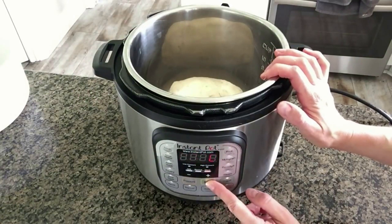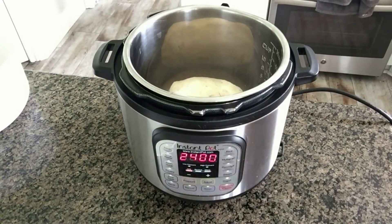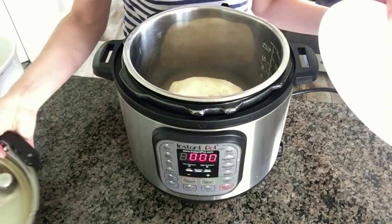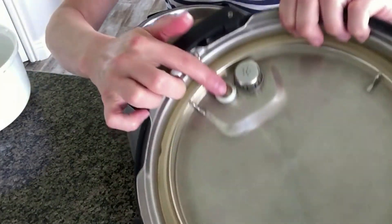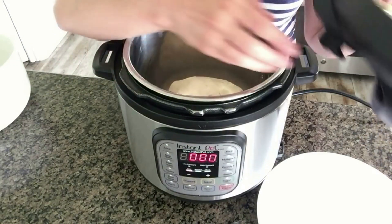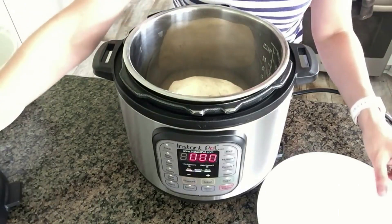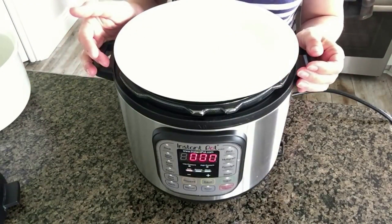Push the yogurt button, then use the Adjust button to cycle through to where it says Less. It doesn't matter that it says 24 hours on the display — don't worry about that. One thing you definitely want to remember is not to use the lid. The problem is that the bread dough will rise so high it actually pushes up the little valve, which indicates to the Instant Pot that it's under pressure and won't let you open the lid. People have actually gotten their lids stuck for good. So just use a plate or a glass lid — anything without that valve.